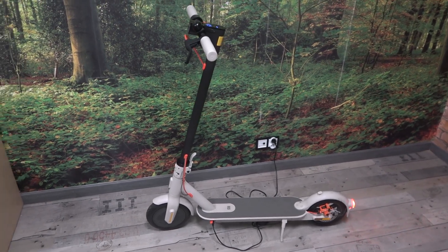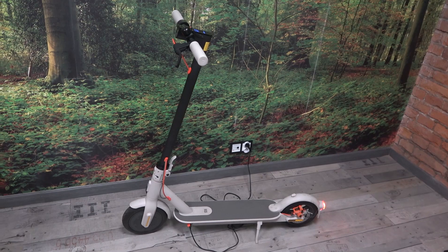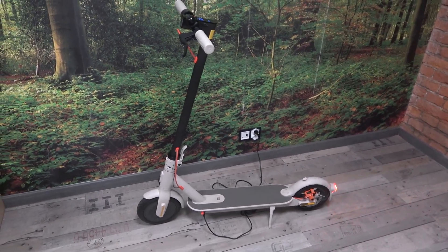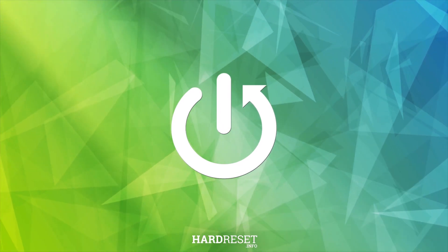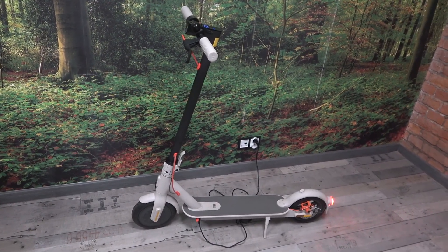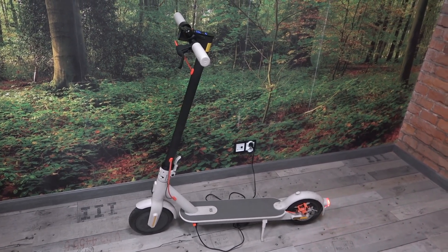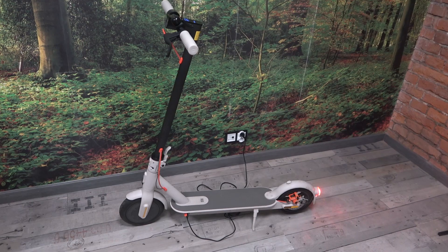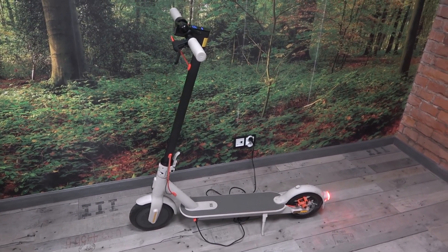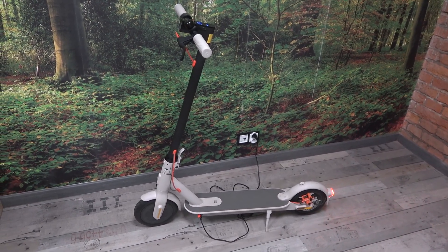Hello, in front of me I've got Xiaomi electric scooter 3. In this video I'll tell you something about the tires of this scooter. This electric scooter has 8.5 front and rear pneumatic tires. Thanks to this we've got comfort while riding and we can withstand the driver's weight up to 100kg.